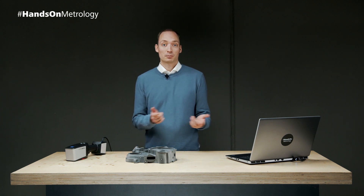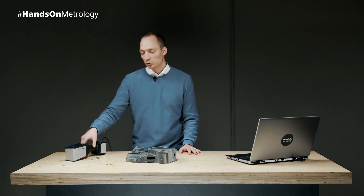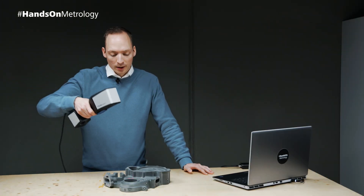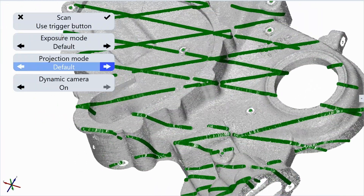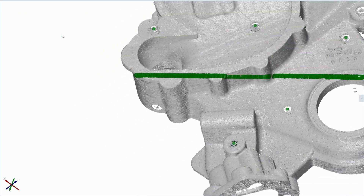Our newest team member has all the features you need to get your job done. When switching between different tasks, the T-ScanHawk 2 features continuous adjustment of both the resolution and the field of view, just by going further away or closer to the object. You can also use the button workflow to change the projection mode from the standard multi-line to the single-line mode.